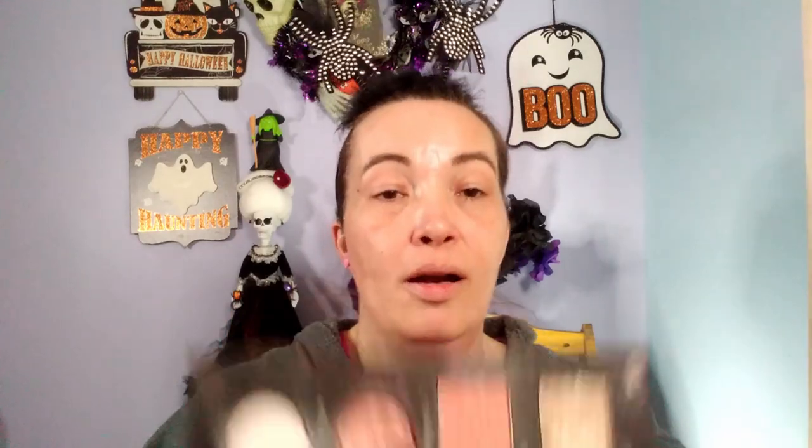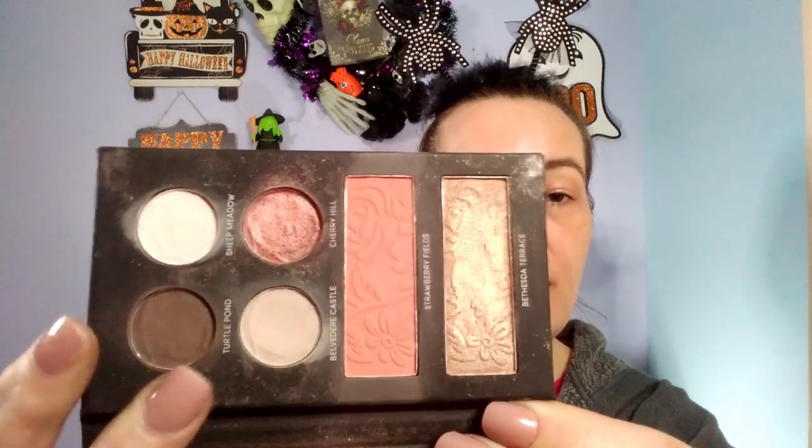I received this in my very first Ipsy Plus in June. When you open her up, she does come with a little mirror. These are the eyeshadows, and these are the blushes. I went ahead and swatched them already. The top light color right here is Sheep Meadow, then Turtle Pond. This beautiful shimmer shade is Cherry Hill, and this little shade is Belvedere Castle.